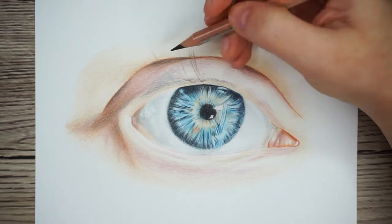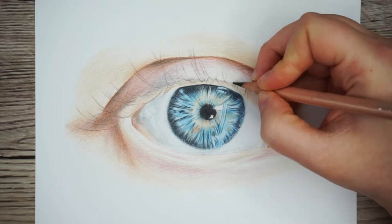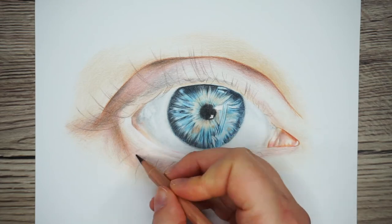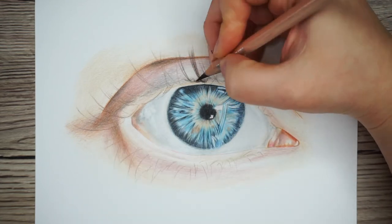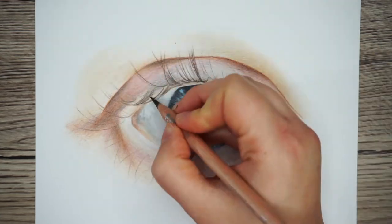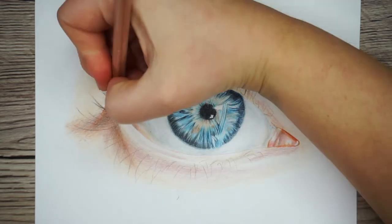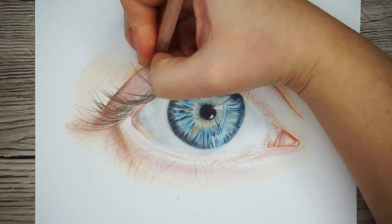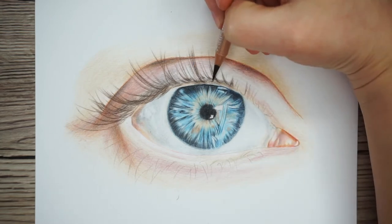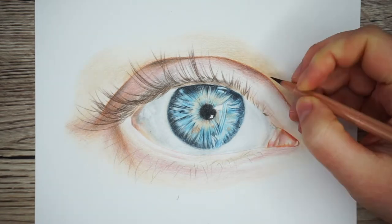Now the last things to do are the eyelashes and any final touch-ups on the iris. I'm going to start by going in with a dark brown pencil to just mark out the eyelashes. The main thing to remember with eyelashes is that they don't just point up in a straight line and they're not all singular — they tend to group together and curve out to the sides, with the direction of the curve depending on which side of the eye they're on. Ones on the left curve to the left and as you get further to the right they curve more to the right, which makes the eye look more rounded. I'm gently sketching the eyelashes on and then going over them a little firmer, adding clumps and making sure a few are crossing over each other.